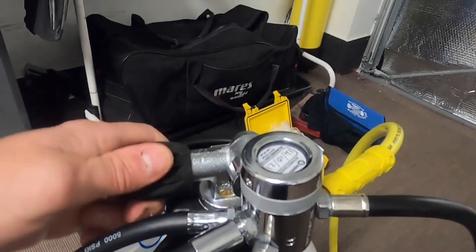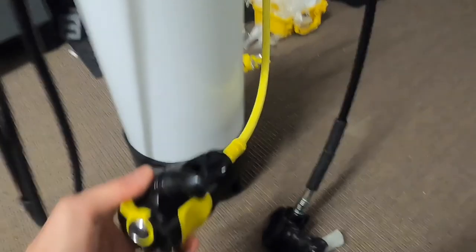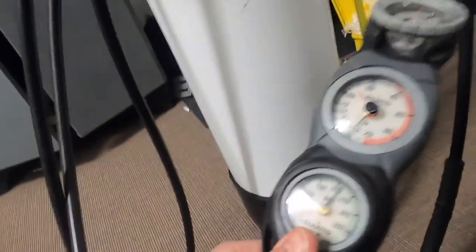Turn it fully open and then back about half a turn. You can listen out for any air leaks, especially around the connecting hoses. Check the mouthpiece - do a purge. You can actually breathe from it and taste it to make sure it's okay. At the same time, check the dial on the console to make sure it doesn't flicker or move unexpectedly.